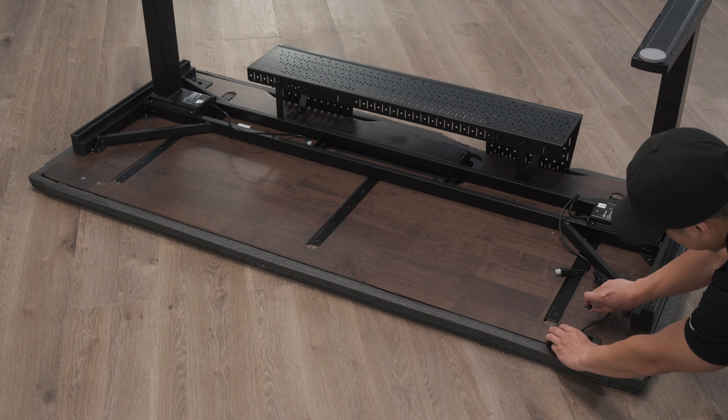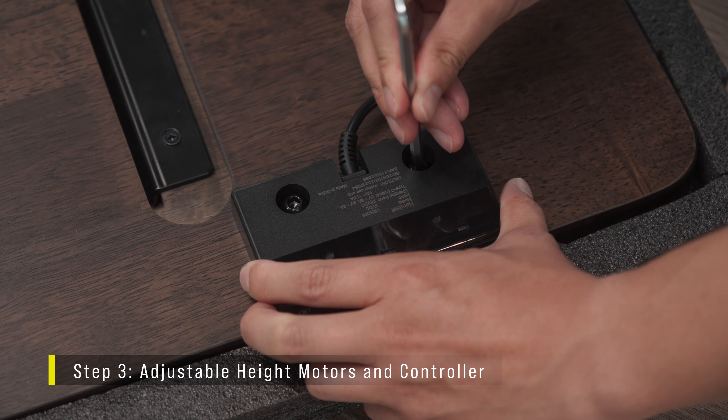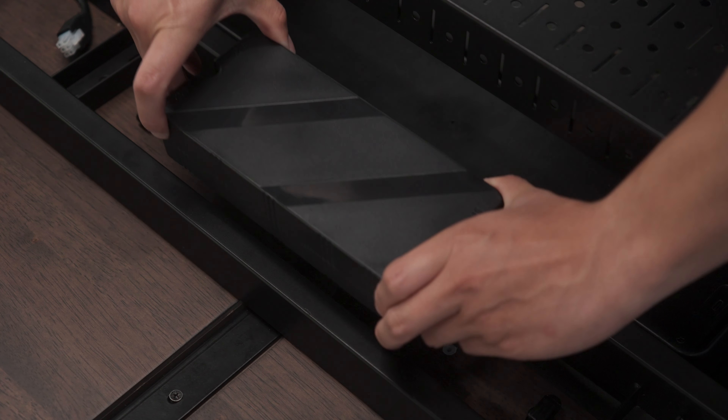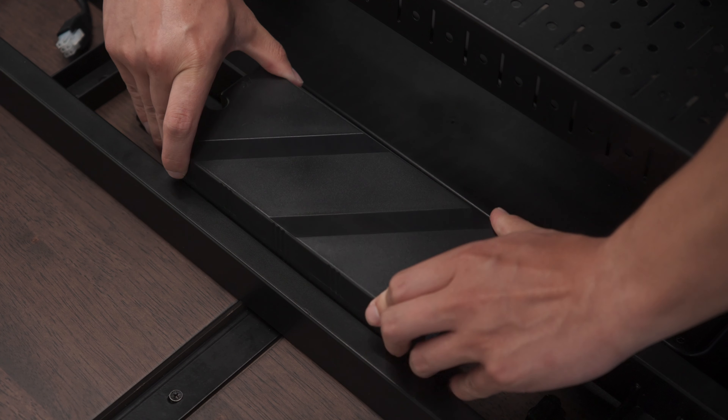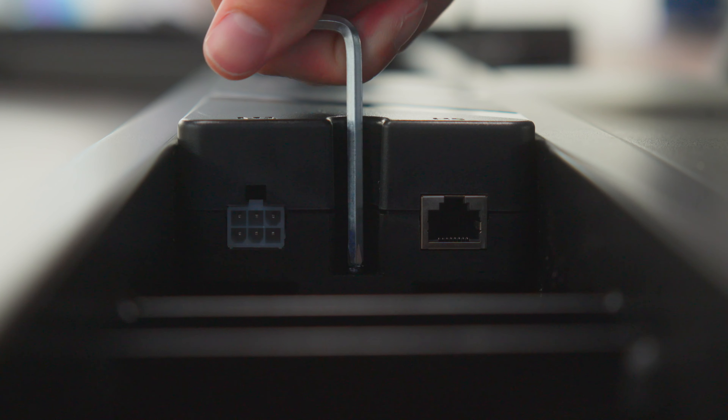If your desk features adjustable height controls, the controller can be installed to either the left or right side of the desk. Use the 15mm M6 bolts to secure the controller into place. Install the power supply between the rails with the AC power port facing the right side of the desk, and secure it into place using two 15mm M4 bolts.